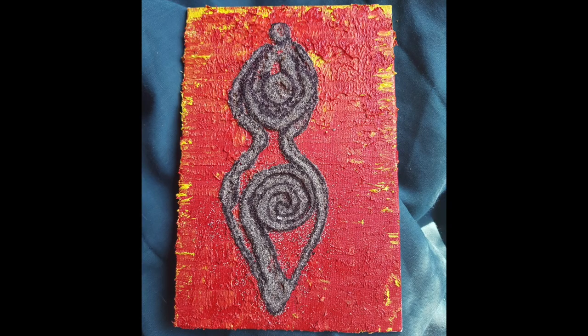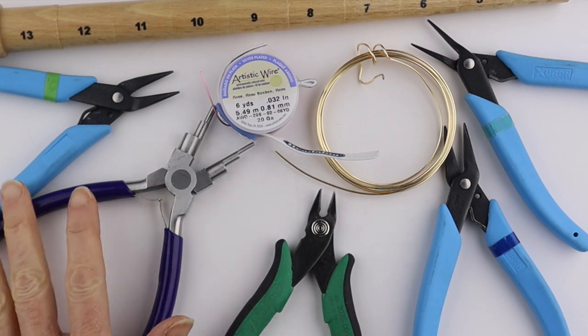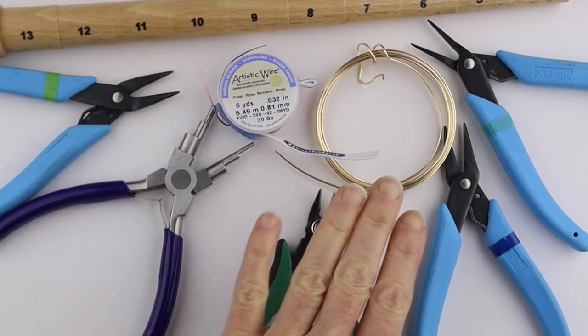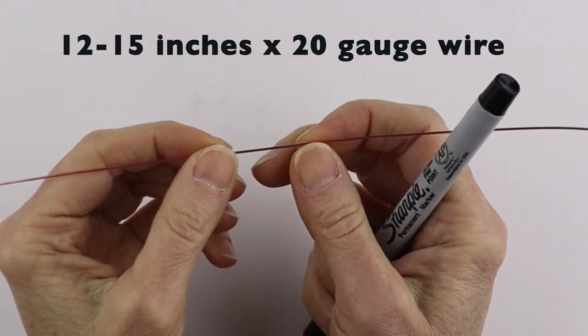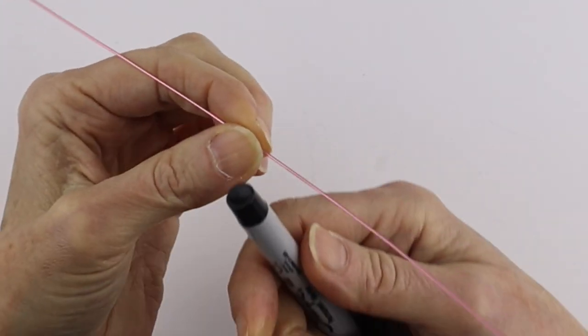What you're going to need for the goddesses are your tools. I have cutters, round pliers, and flat pliers. You need some round forms - I'm going to use the ring mandrel - and I'm using 20 gauge wire. I'm going to start a little to one side of the middle and form the head.